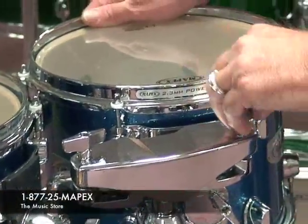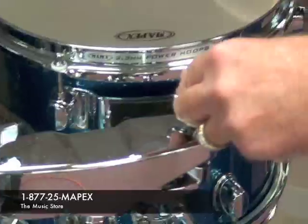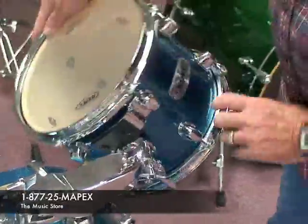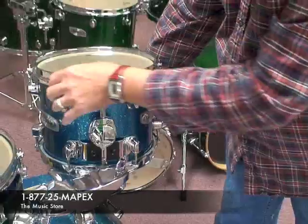Today we are going to look at the best tom mounting system in the industry. Look at this — you can move the toms anywhere you want: upside down, sideways. Need a higher stance? No problem. Flip the arm right side up or upside down.